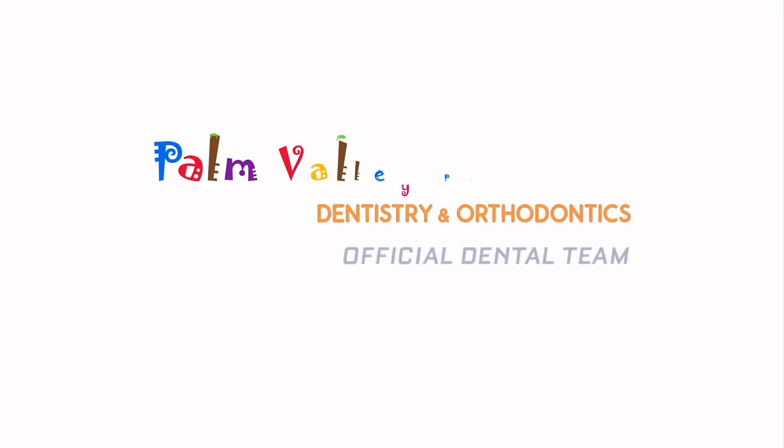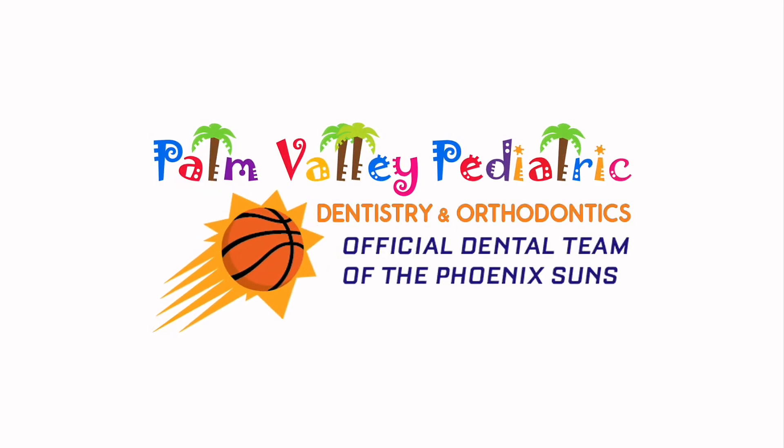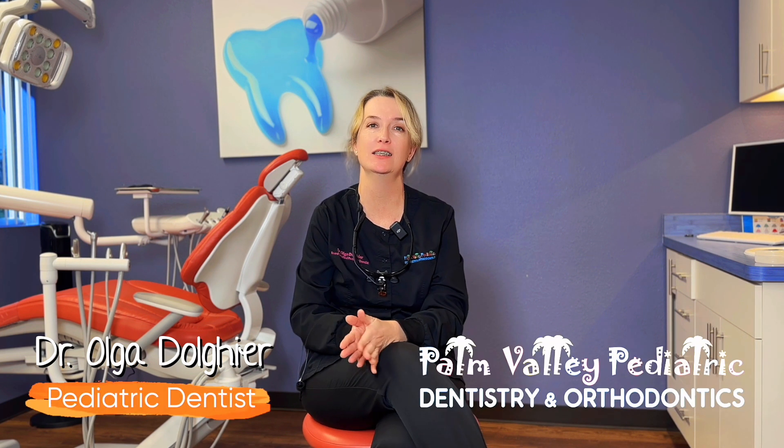Stainless steel crown — why do we use them for baby teeth? I'm Dr. Olga Dolger, here at Palm Valley Pediatric Dentistry and Orthodontics. I am a board certified pediatric dentist and laser dentist.